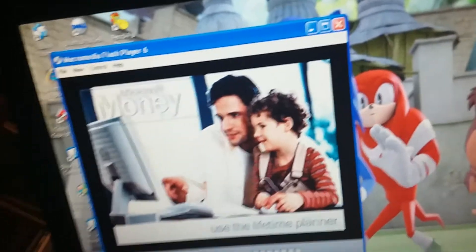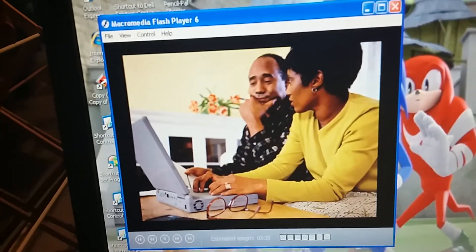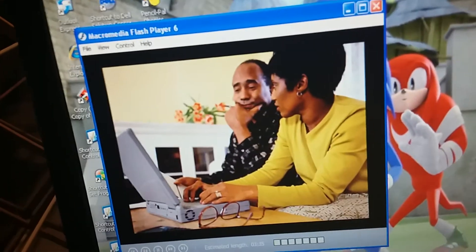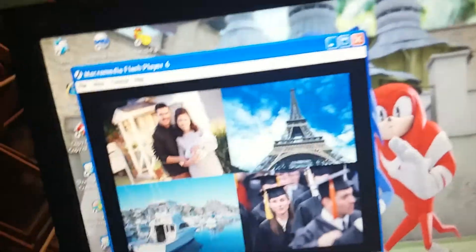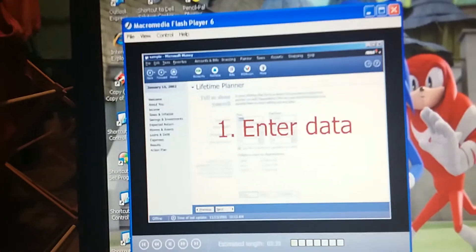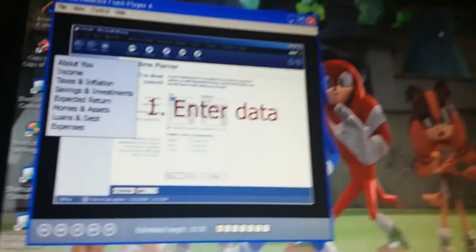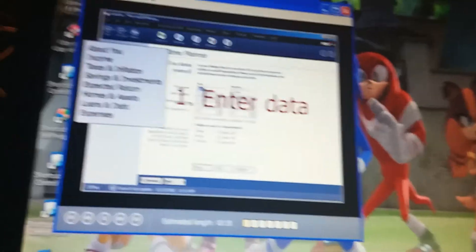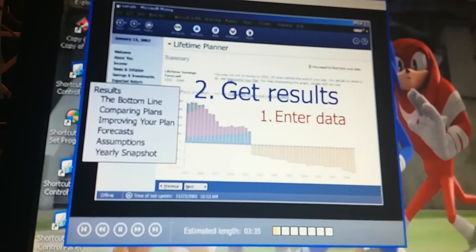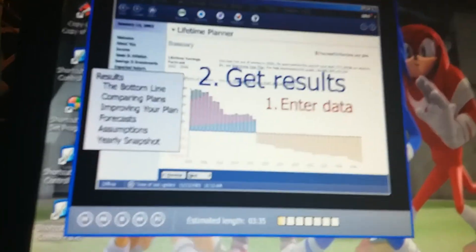Tutorial voice: I've been worrying lately. What's gonna happen to our finances when we send the kids to college? And when can we afford to retire? We can set up our long-term financial goals and get tailored information with Microsoft Money's Lifetime Planner. First, we enter information about ourselves, our income, investments, and assets. Then we enter our living expenses and any special expenses we expect in the future.